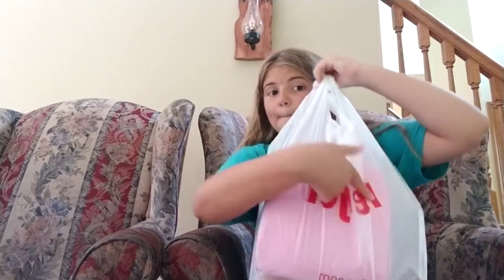Everything is in this bag and I got it all from the lovely Meijer — this is the lunchbox right here. So let's get started. I only have three classes: I'm taking art, a Saints class, and a stop motion class.